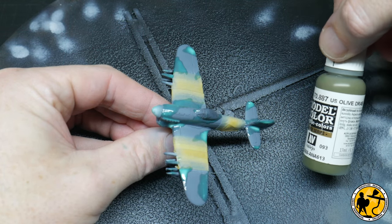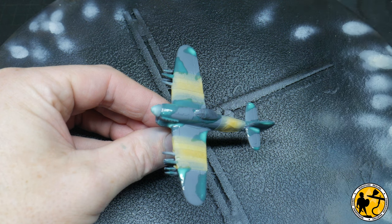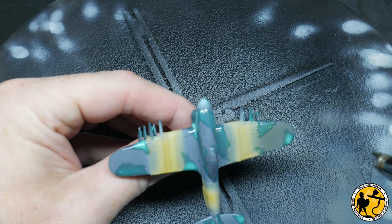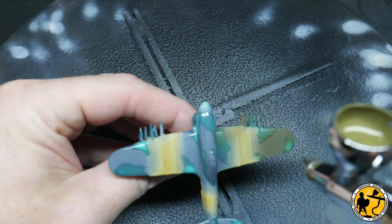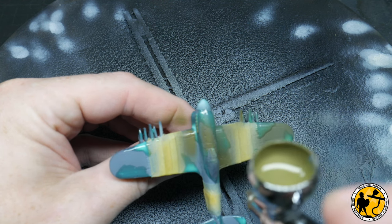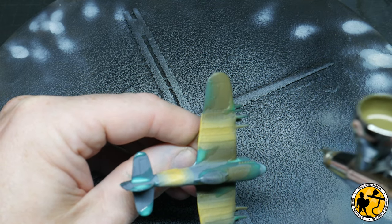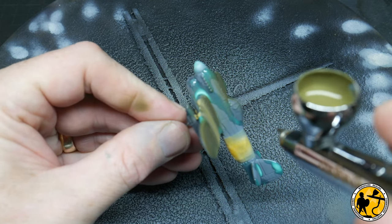Now for the green — I'm going to use Model Colour US Olive Drab. This seems to be the closest match to the olive drab recommended on one of the reference materials I found and it looks pretty close. So again a nice steady coat basically over the grey areas showing on the top of the plane. I'm doing my best to keep the plane at an angle where I don't get the green on the lighter grey underneath, which I want to stay clean. You could mask off the bottom, but if you're confident you've got enough control over your airbrush and the angle you hold it, you can get away without doing that — but you do need to be careful.